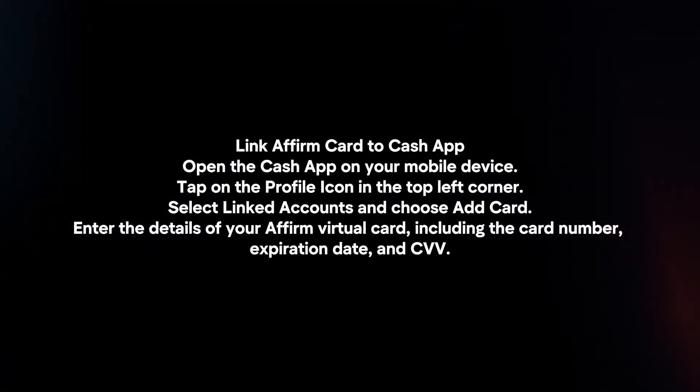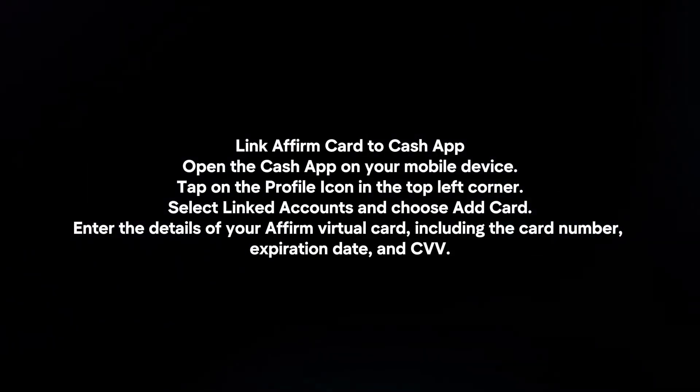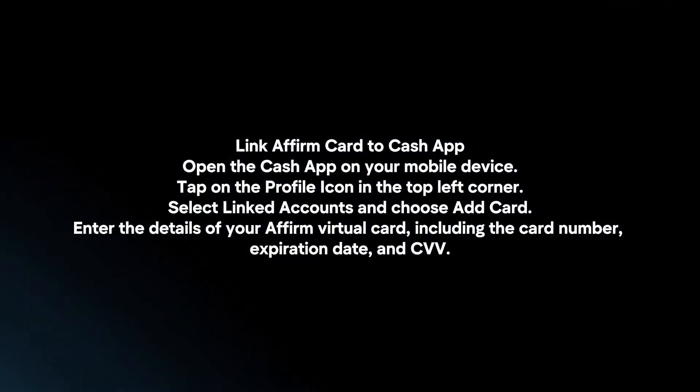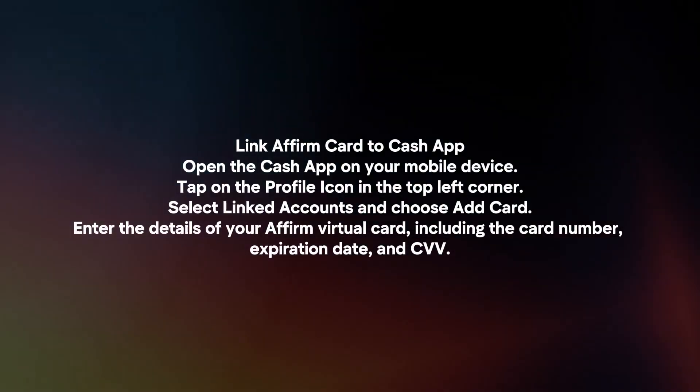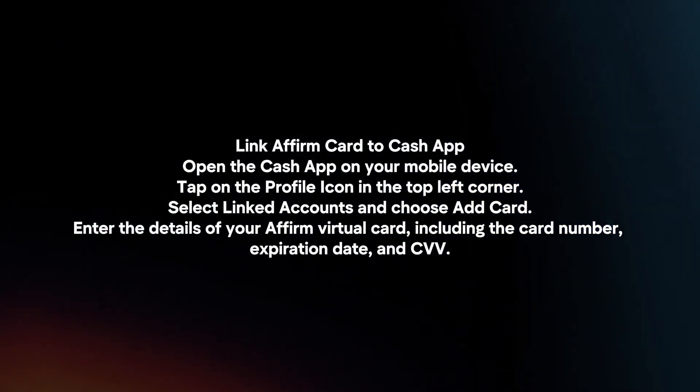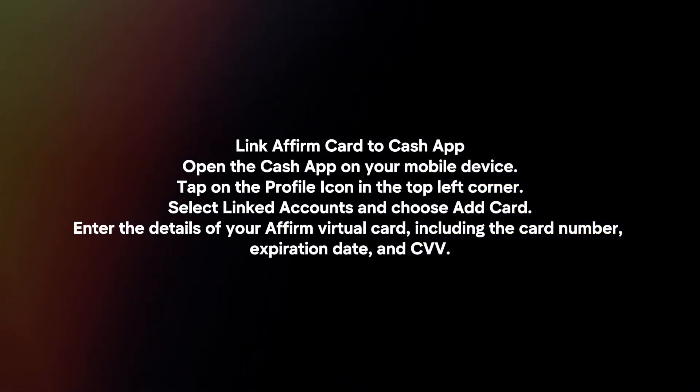To link your Affirm card to Cash App, open the Cash App on your mobile device. Tap on the profile icon in the top left corner. Select Linked Accounts and choose Add Card. Enter the details of your Affirm virtual card, including the card number, expiration date, and CVV.